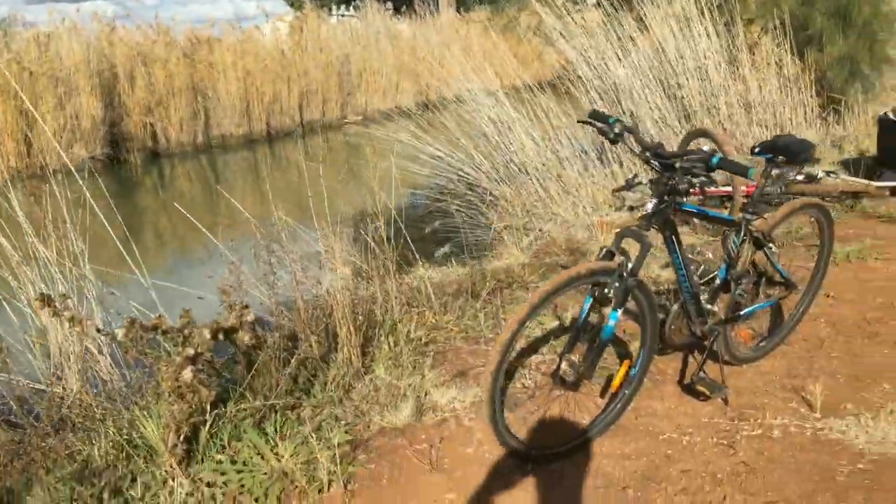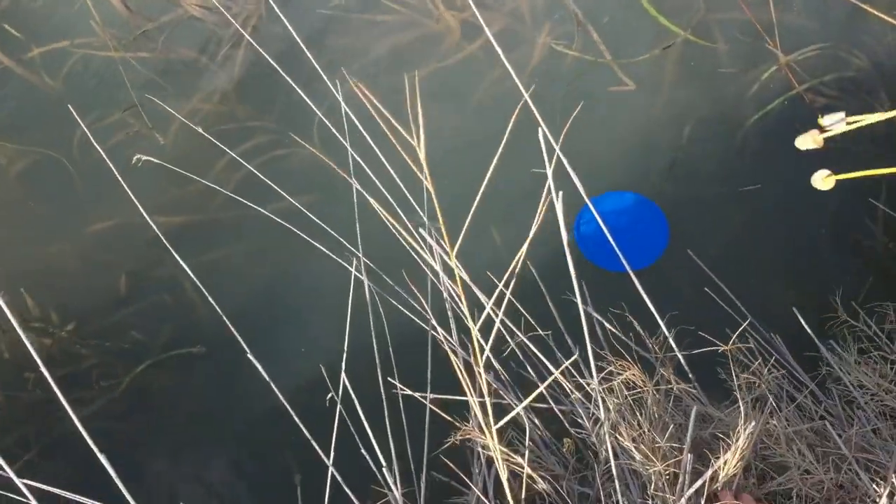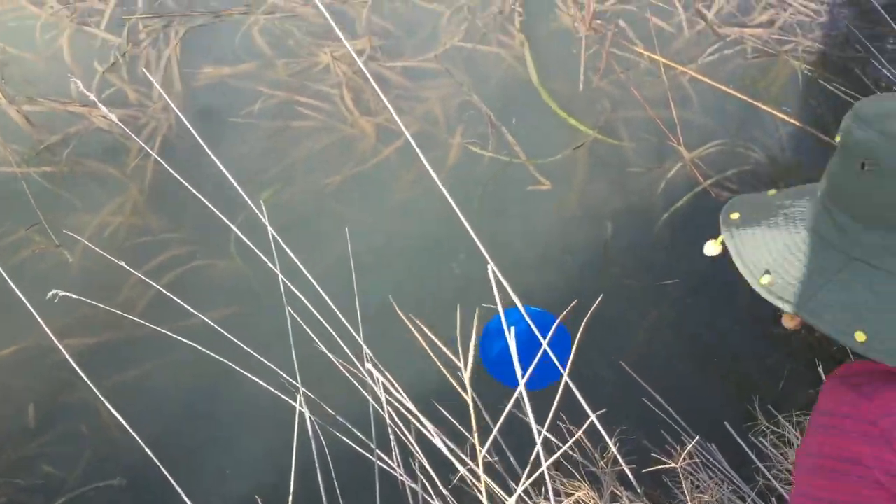Throw it! Ow! Bloody bird knocking it out. Now Les, how do we get it? Bite this.